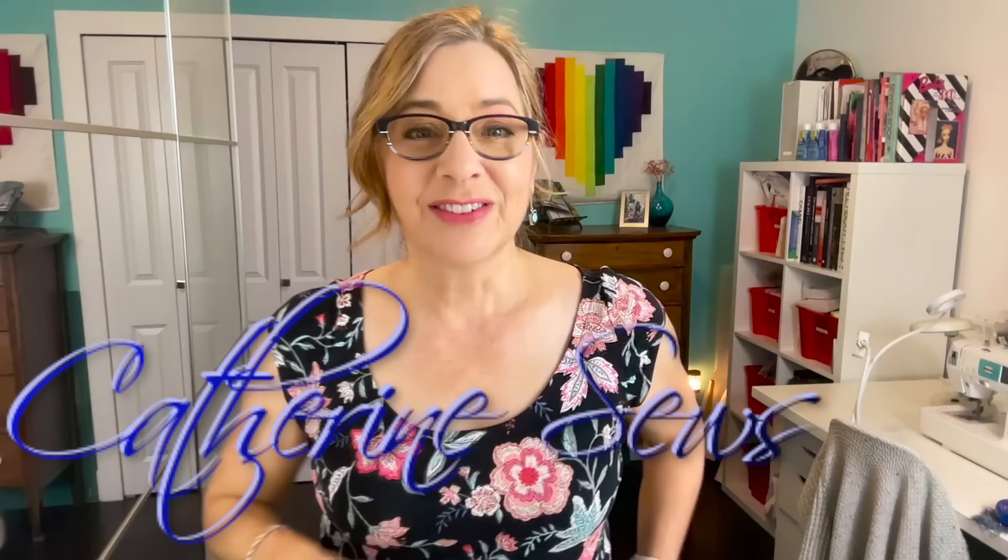This one is going to be a banger. Well, hello everybody. Welcome to Catherine So's. Thank you so much for joining me today. This is the video that I've been itching to do for probably three or four weeks now. I've been so excited for the two ideas that I'm going to be putting together today.